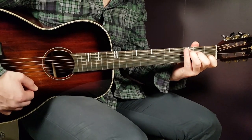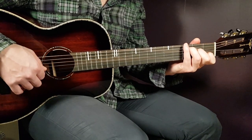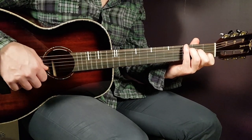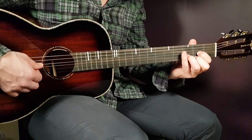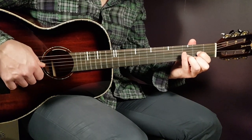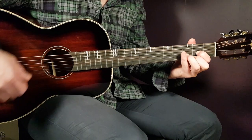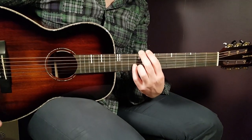Then we have C: third on A, second on D, open G, first B, and open E. The final chord is D: open D, second G, third B, and second E.